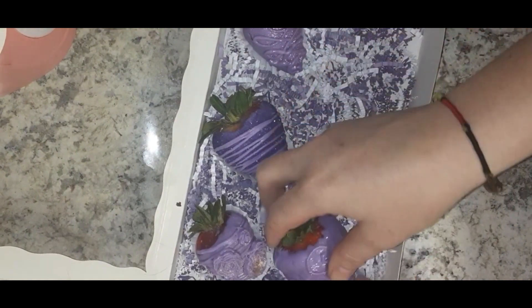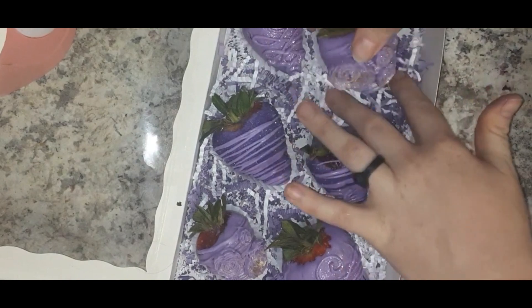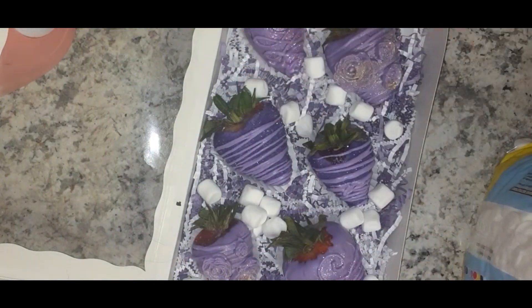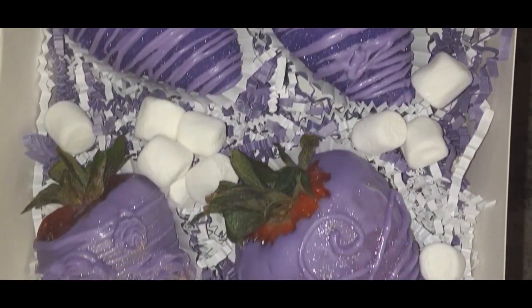I arranged them in a three-by-two row and placed them how I wanted them to look. I put some mini marshmallows in there just to give it some extra flair for the packaging. And that is the finished product — all glittery, perfect, and beautiful!